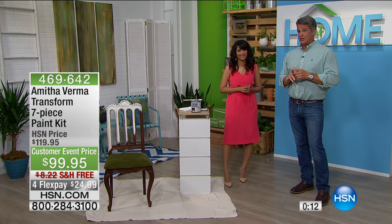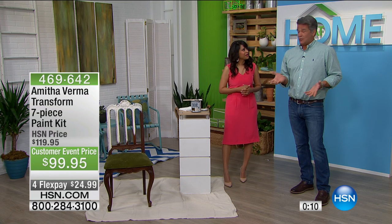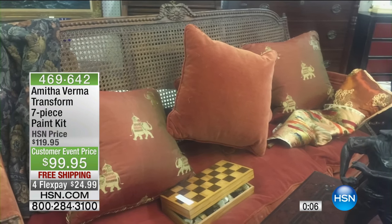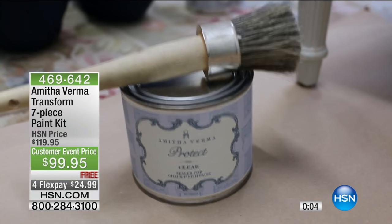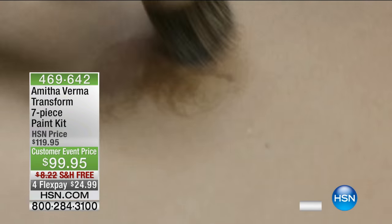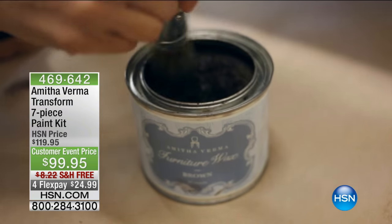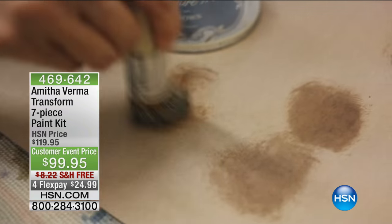I have 780 kits left. This is only our second airing and this is our only airing today. So if you want to grab it, it's only $99.95 — and keep in mind, everything is included. A lot of times you buy these how-to kits and they give you everything but...